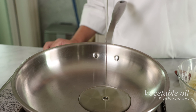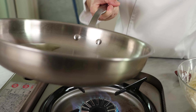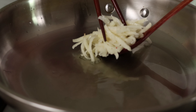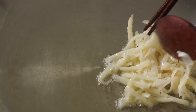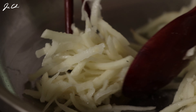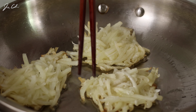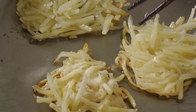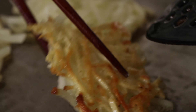Heat the pan over medium-high and add enough oil — about two to three tablespoons would be enough. Now we're going to add the pancake mixture to the pan, flatten it down, and cook for about three minutes each side. When you see the edges get crispy and crunchy, check them, and when they turn brown, we're going to flip them over.